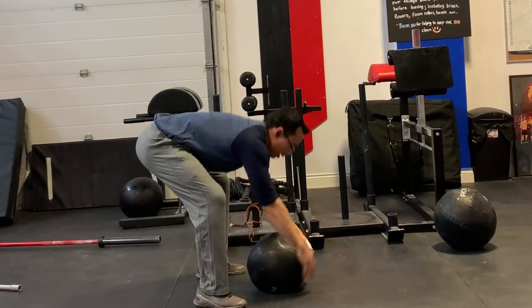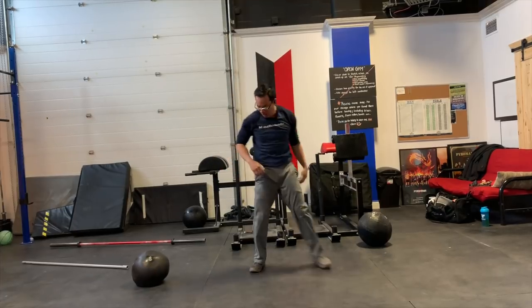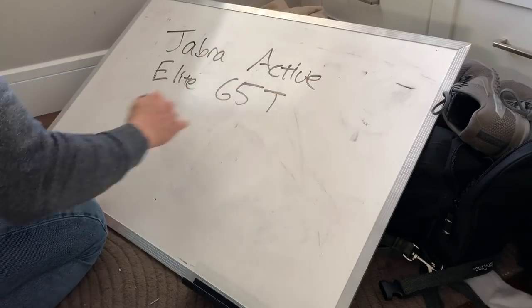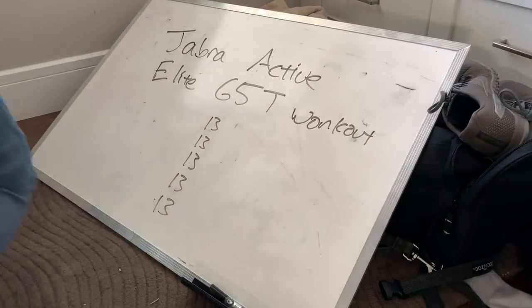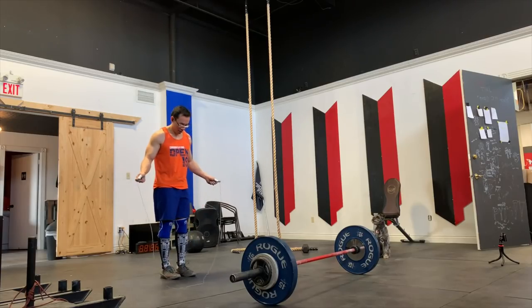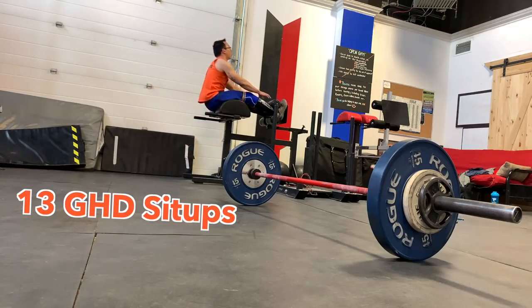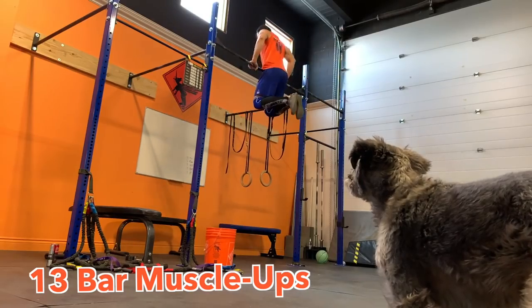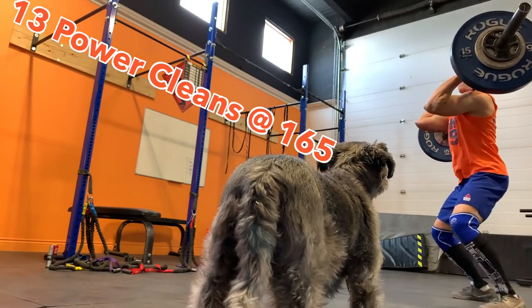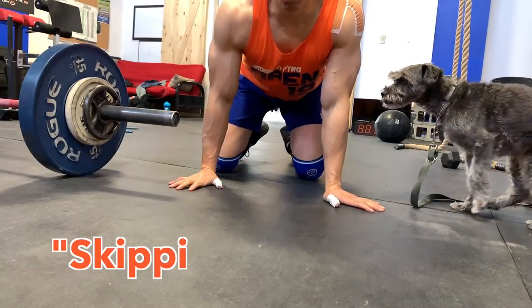To test how well the Jabra Elite Active 65T works as workout headphones, I designed a workout with 5 movements and 13 reps each — because 5 times 13 is 65, and I'm a nerd. The exercises: 13 triple unders, 13 rope climbs, 13 GHD sit-ups, 13 bar muscle-ups, and 13 power cleans at 165 pounds — that's my body weight.